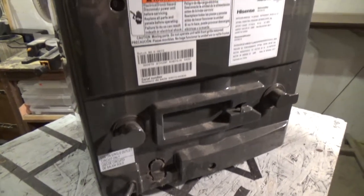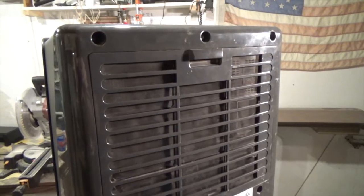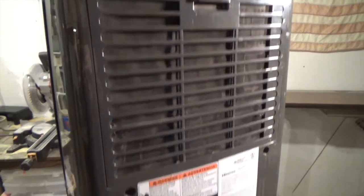We've got everything sealed back up, and it's just a matter of plugging this thing in and seeing if it works. She's working again.